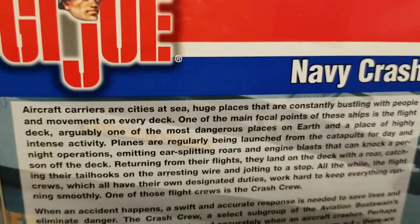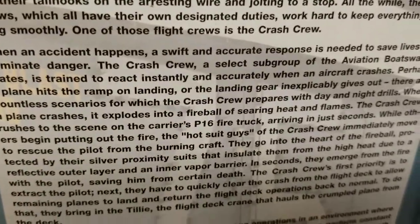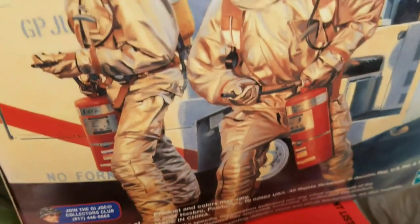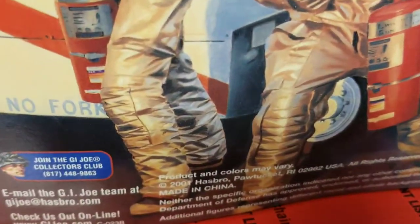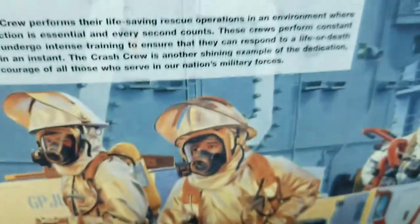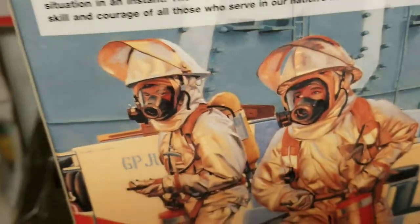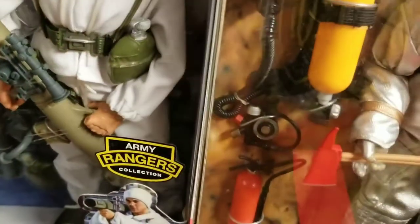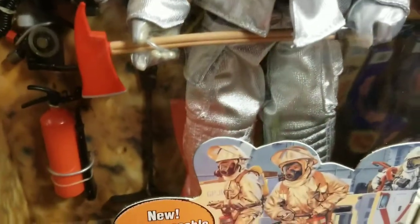They have beautiful storylines on these figures, on the particular branch these Joes came from. Once again a blown up portion of that great artwork from the front. This guy was made in 2001 — just beautifully done and beautifully made. When he came out I had to have him. The suit alone was unique to GI Joe; I didn't have any Joes remotely dressed like this, so that kind of stuck out.